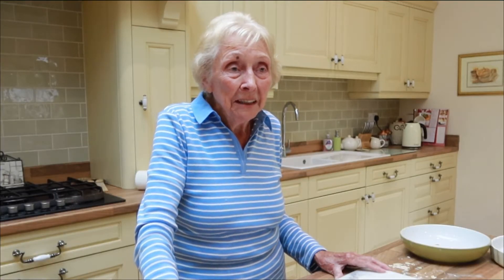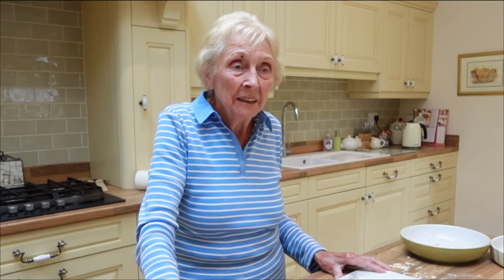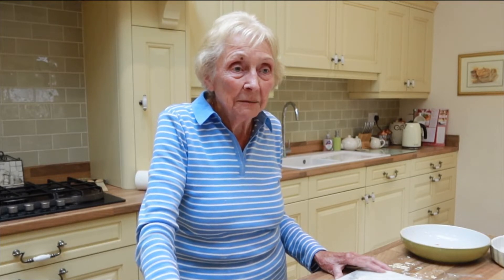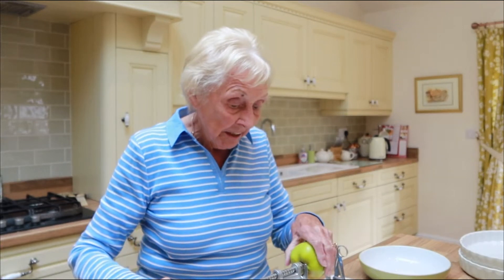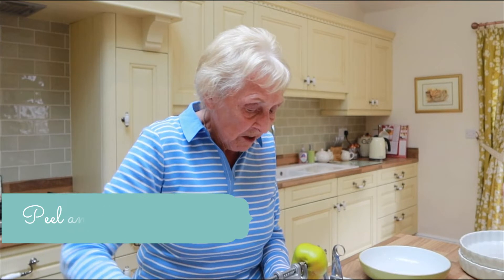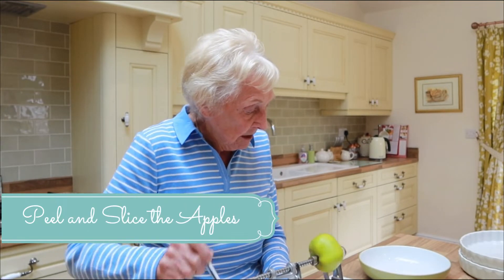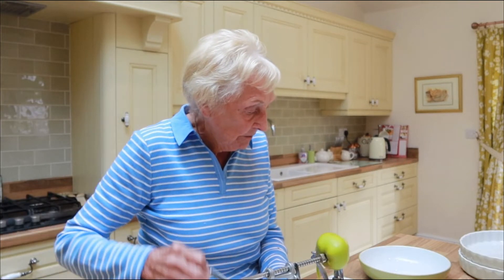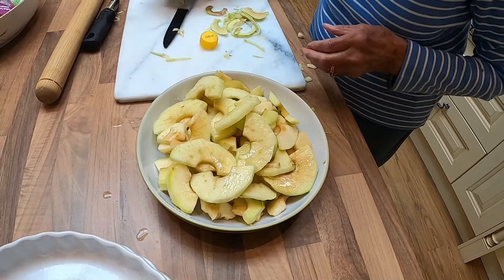That's where I learned how to make pancakes and scones and different things like that, but we did the apple pie as well. First of all, we'll start with peeling the apples. I usually get one of the grandchildren to do this for me, so I'm not very good at it. Lemon juice onto the apples to stop them from going brown.